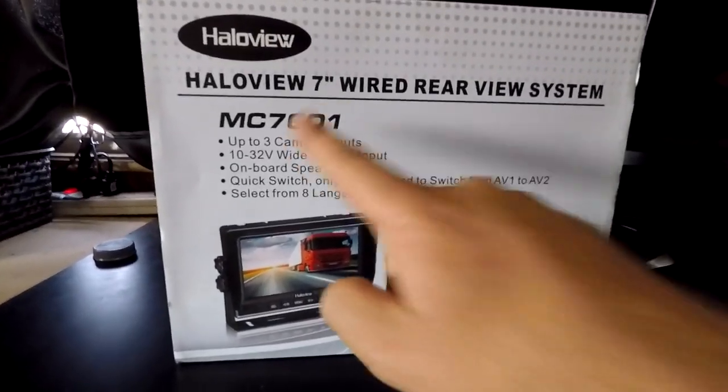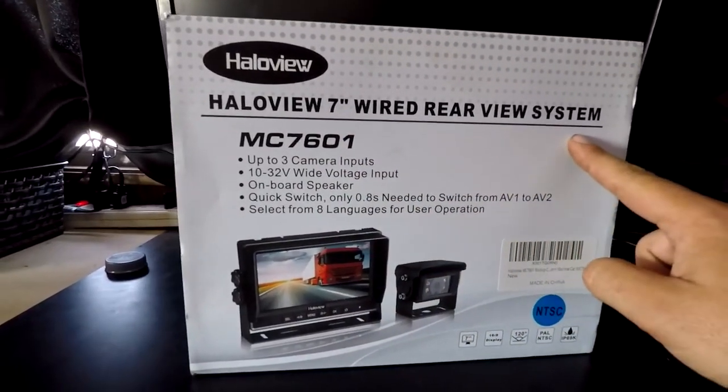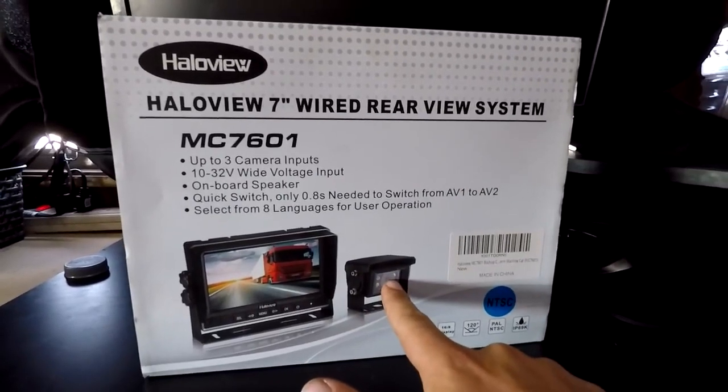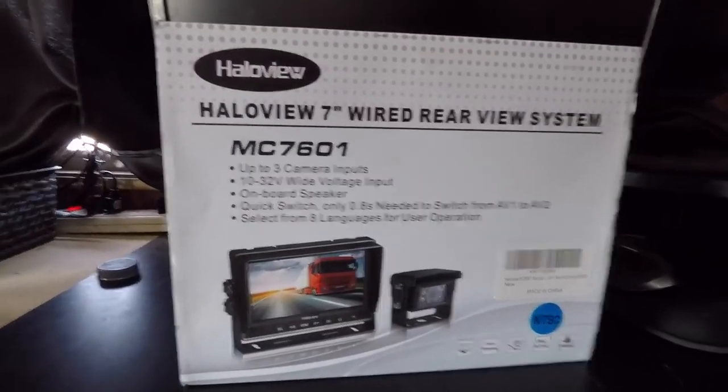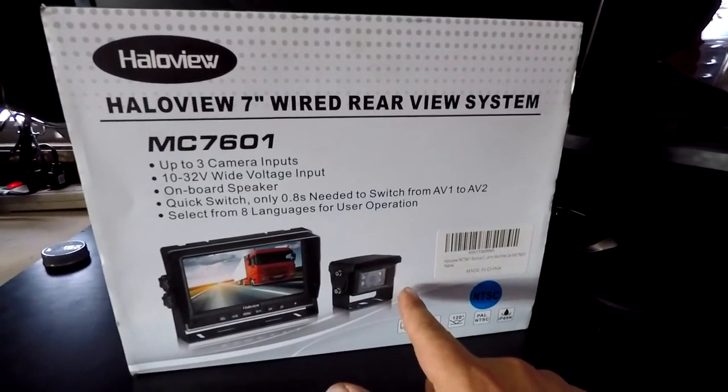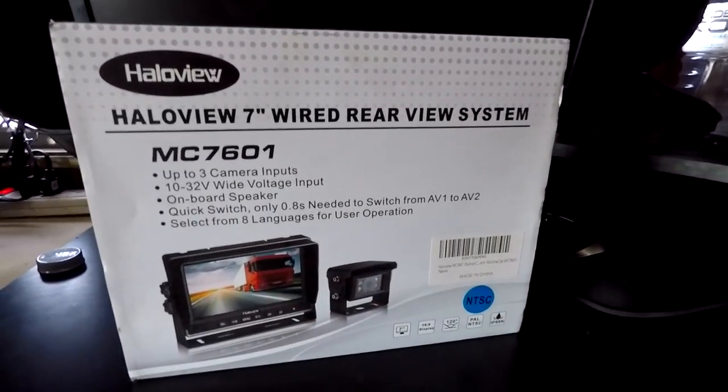This is the HaloView 7-inch wired rear camera view system. It comes with a screen, a camera, and a cable to wire it from the back to the front. Notably, the cameras have microphones and the screen has an onboard speaker — most backup camera systems don't have audio. It has a wide voltage input range from 10 to 32 volts, so it works on both 12V and 24V systems. The camera also has IR LEDs for night vision and is fully waterproof.